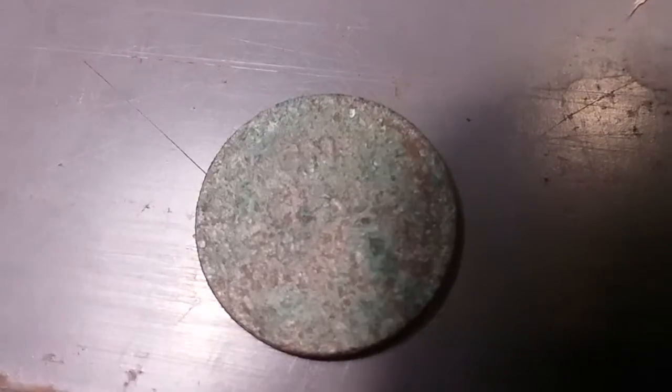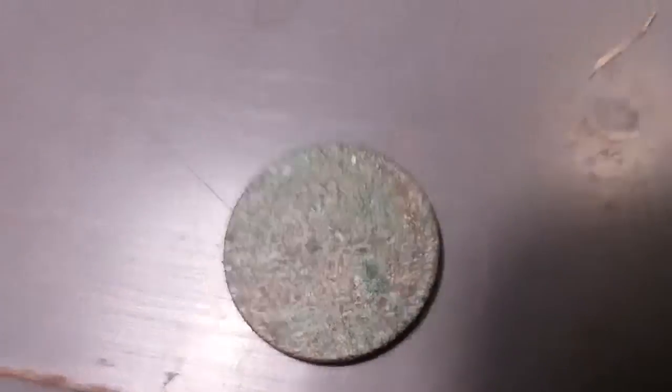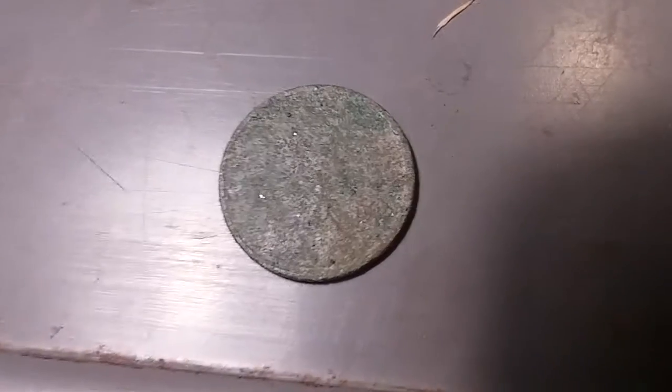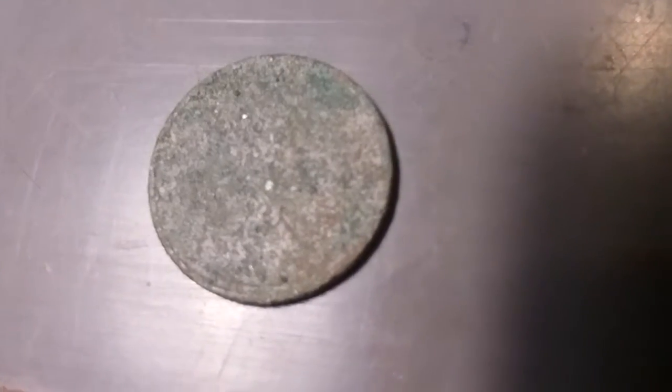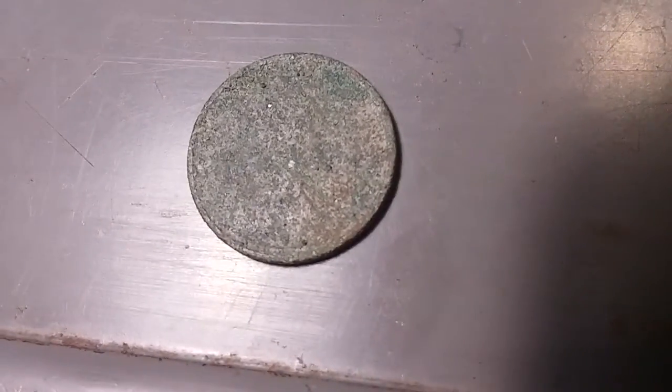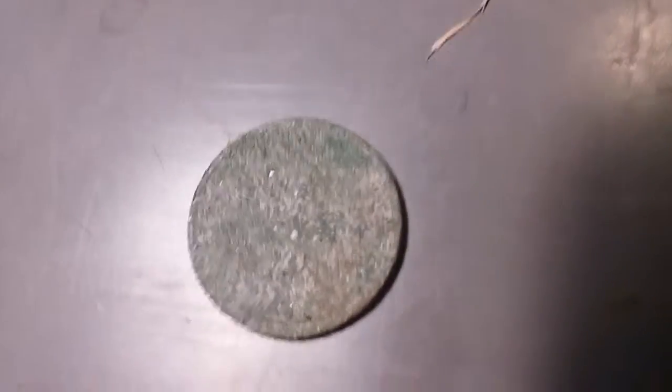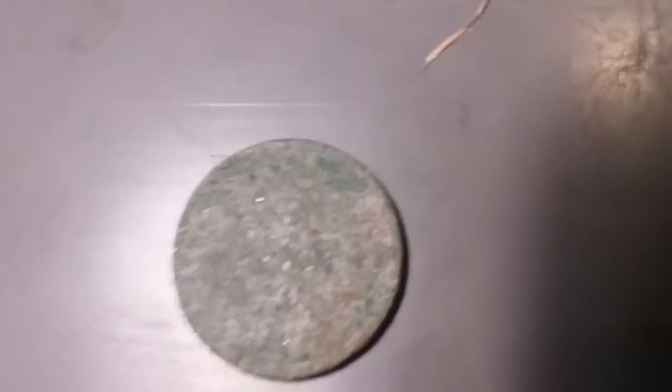There's the back — you can tell it says 'one cent.' And there's the front. If you look on it, it's a 1919, making it a 100-year-old penny found at a beach.